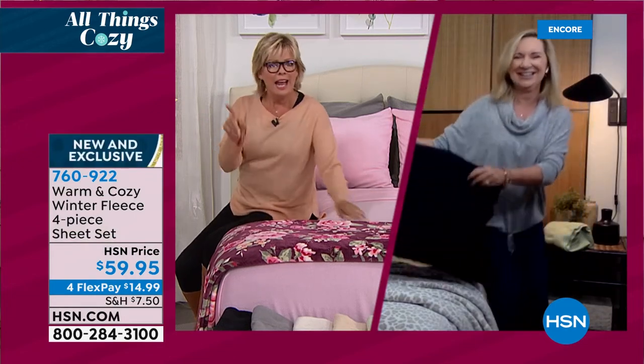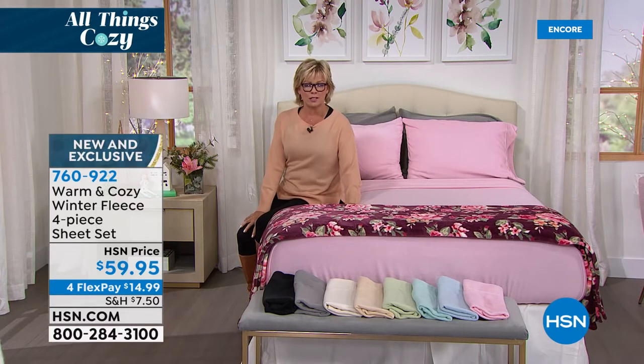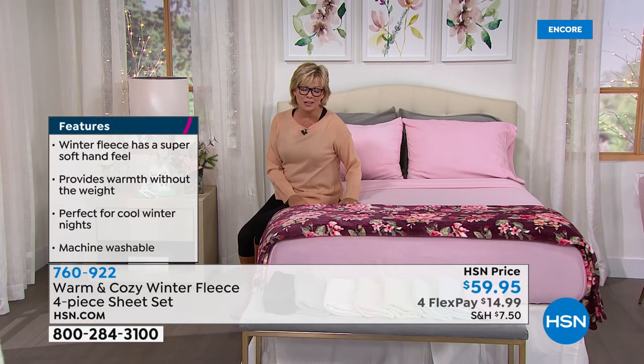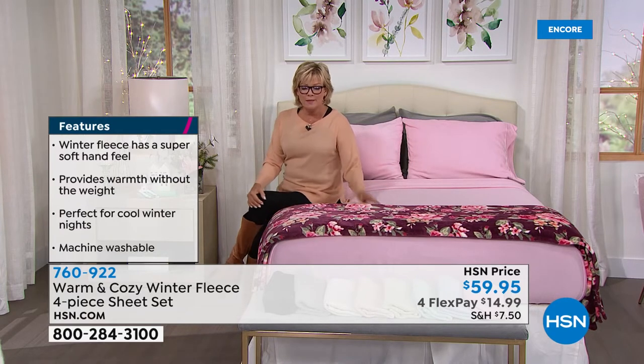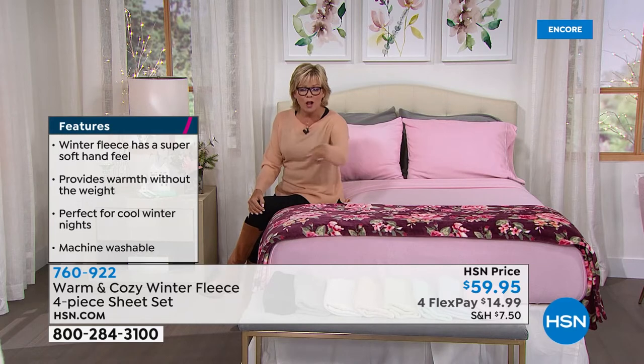These will last for season after season. A lot of times winter sheets, you think you'll have them for a few months and toss them — but these are going to last next year and the year after. Literally years. I'm a personal walking testimonial to the fleece sheets we do with Warm and Cozy. The capital of my home state of North Dakota, Bismarck, is 34 degrees right now. It's October 21st. And my brother-in-law in Reno — it's only 41 in Reno. It's really getting cold.